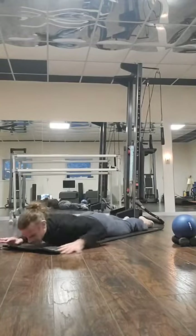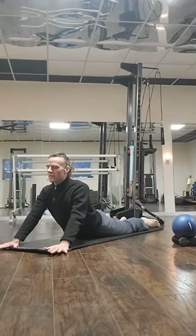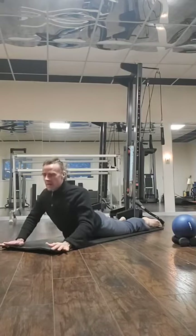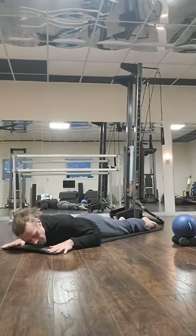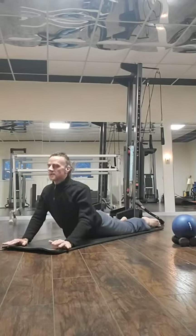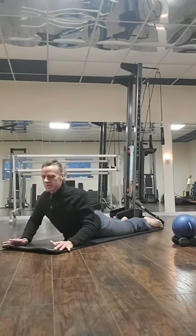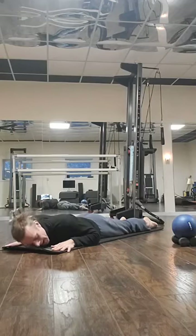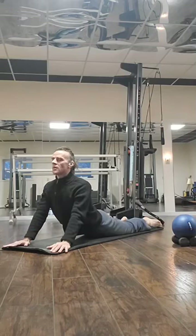Let's go ahead and start. Nice and easy cobra here — hands are flat on the floor. We go up for four counts, then lower down slowly. Lift the upper body up, hold for four, and lower down. We'll repeat this several times, lifting on four counts and lowering on four counts, keeping a steady rhythm throughout.